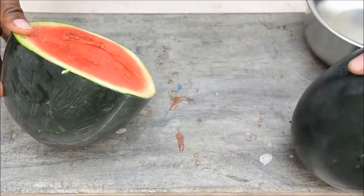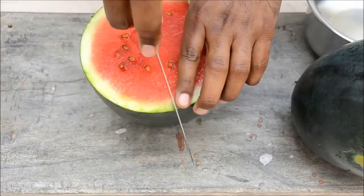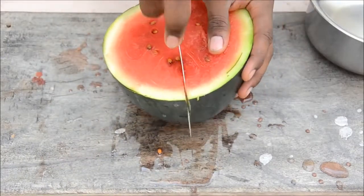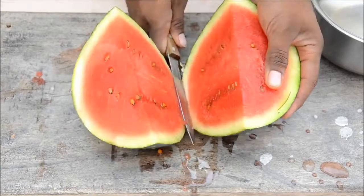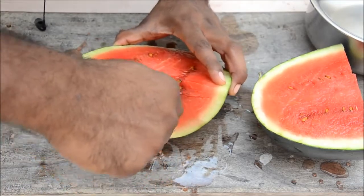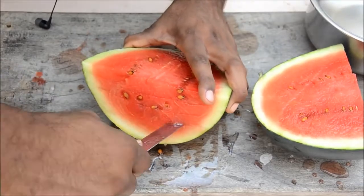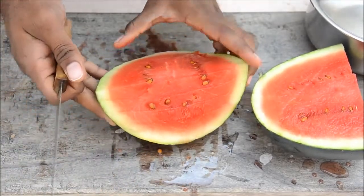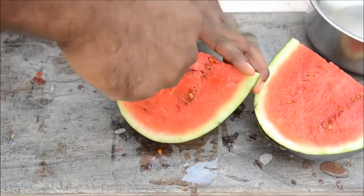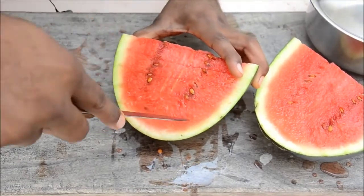First, cut the watermelon in half — it's okay if it's not perfectly centered. Now you've got two halves. Cut it into another half again, and now make deep cuts inside: one, two, three. You can cut it in different sizes as you want, then turn it around and cut this way: two, three.